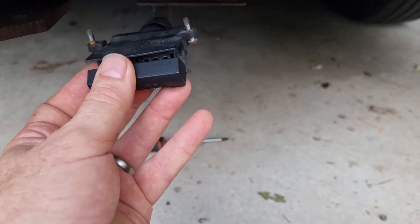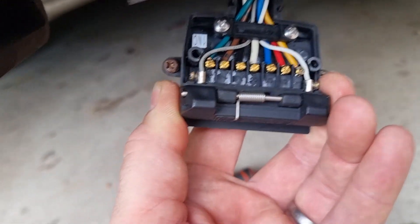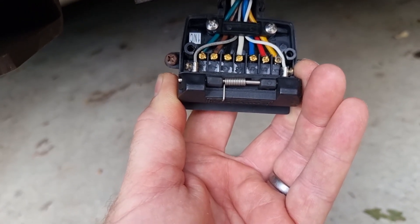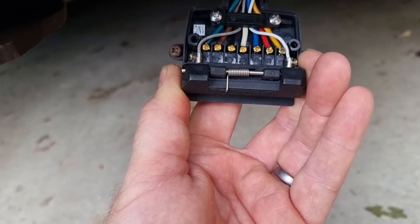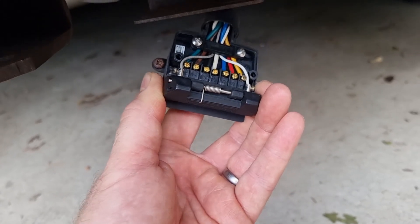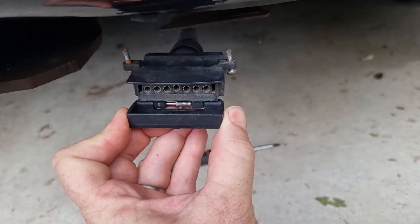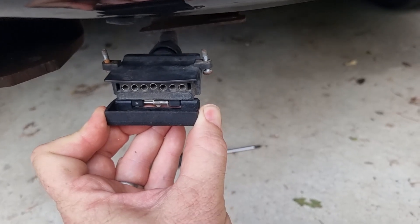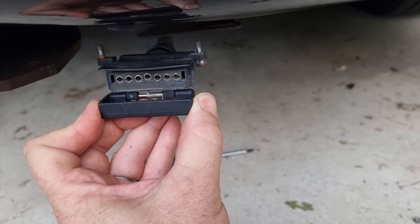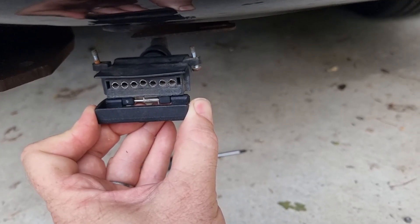I've since determined that the reed switch is the white and grey terminals there. The intended fix is I'm going to bridge across those two and eliminate the switch altogether. What the switch does is, when you open the plug and connect your trailer wiring, you obviously don't want the Park Assist at the rear to be beeping when you're trying to back the trailer on — nor whenever you're reversing. So it just turns the Park Assist off.